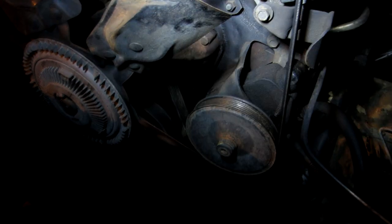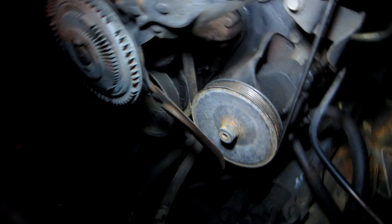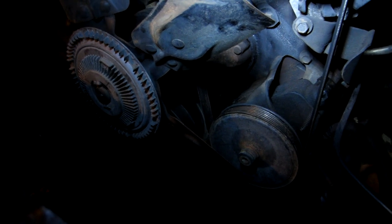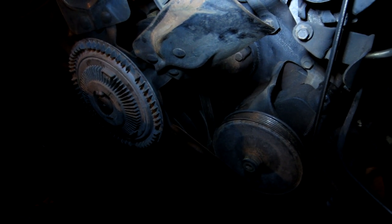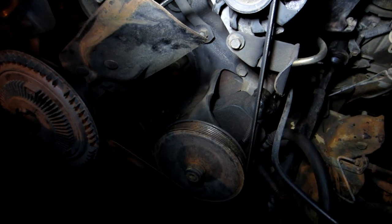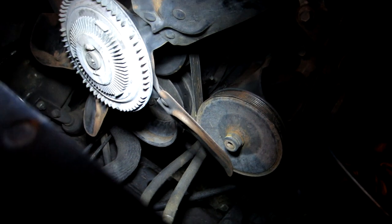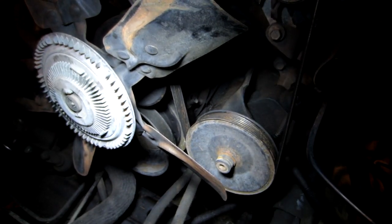I might as well take all the accessories off because they're all gonna have to come off anyway. I'm replacing the crank in the bottom, and my neighbor gave me a boost and told me to go ahead and replace the timing gear and the timing chain itself. I'm gonna do that as well. I'm going to take all the stuff off the front, including the vibration damper and the main drive pulley, and then snatch this thing out.